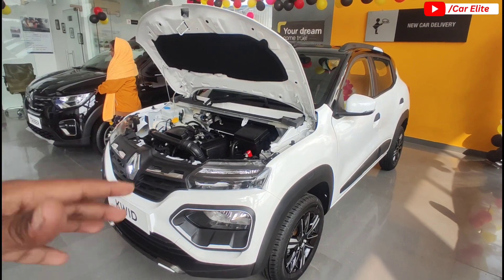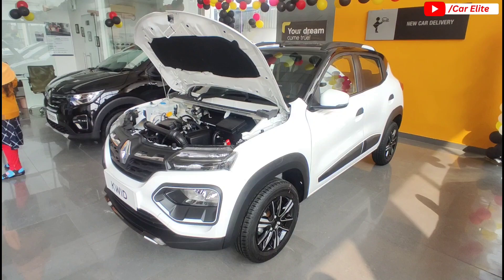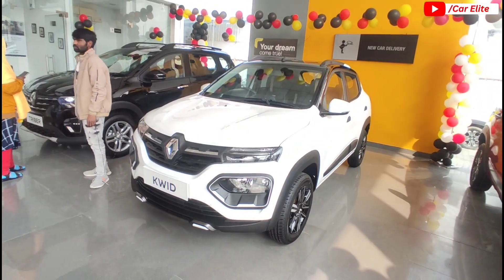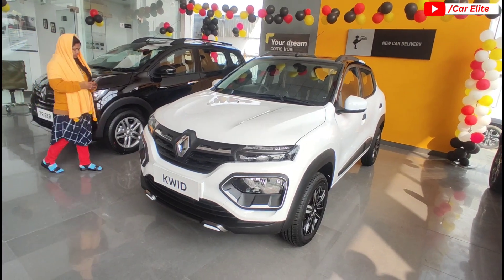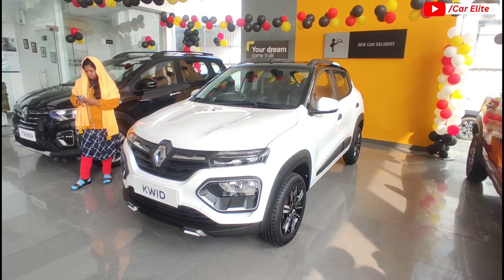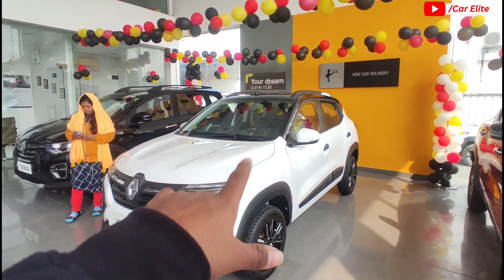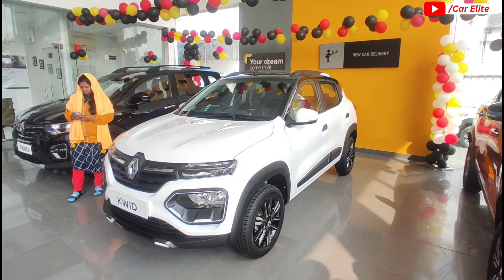Overall, the Renault Kwid Climber offers good features — exterior, interior, space, and engine are all positive. This is a full detailed walkaround of the Renault Kwid covering interior, exterior, dimensions, and safety features. The vehicle looks good overall and space-wise is very good. On-road price is approximately 6.70 to 6.80 lakhs, varying by state. The new features added in 2024 include dual-tone color option, 8-inch infotainment, tyre pressure monitor system, and rear seatbelt warning.